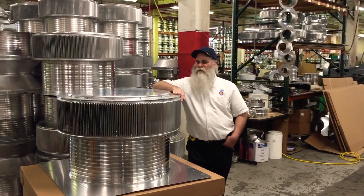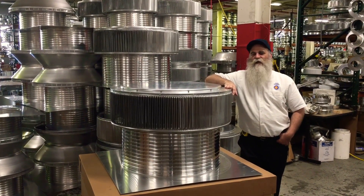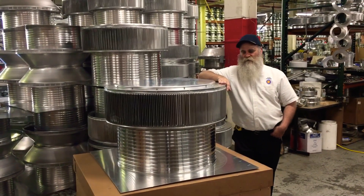This is the Aura brand that basically goes up to 40 inches in diameter. This is 30 inches in diameter and it's commonly used on commercial jobs where you have to replace older turbine ventilators.